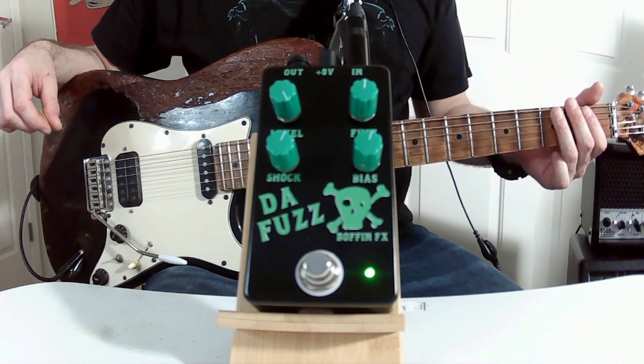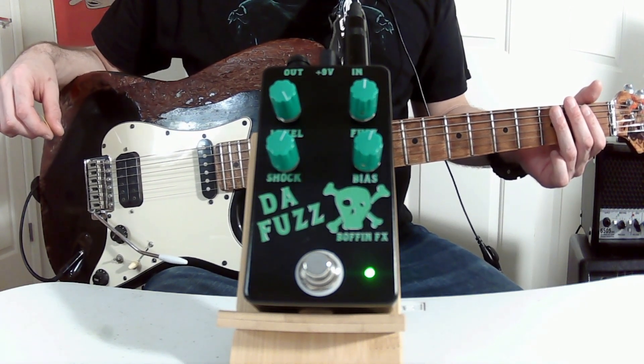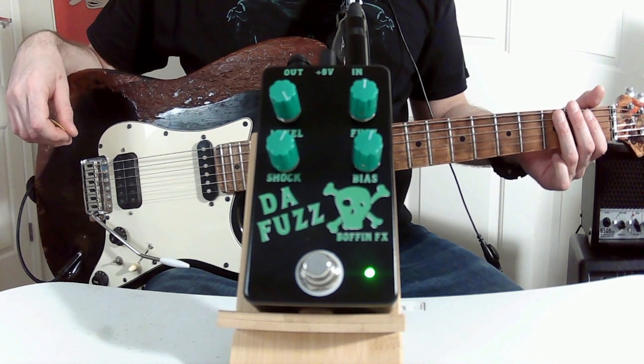The new Waffin FX — the Fuzz — guitar effects pedal. This is a standard fuzz pedal.